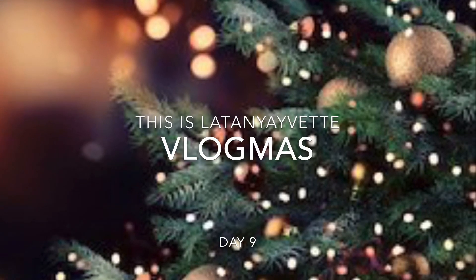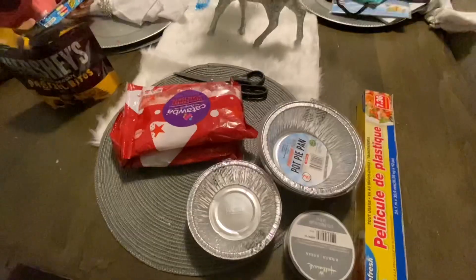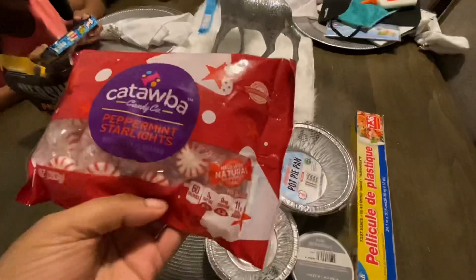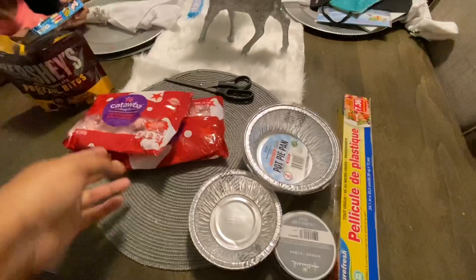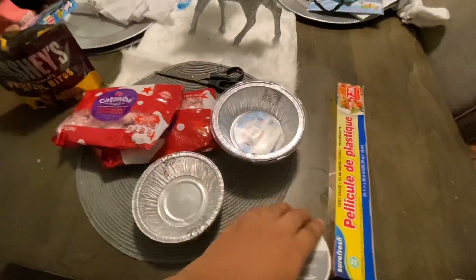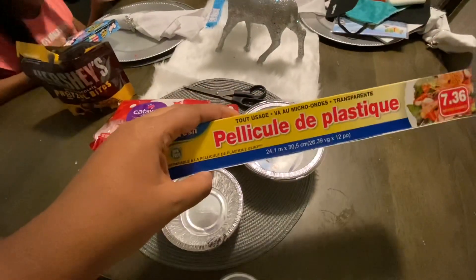Hey you guys, welcome back to our new video! Today we are going to make homemade peppermint ornaments. We're gonna use about two bags of peppermints, some pot trays in big and small sizes, some ribbon, and some clear wrap.